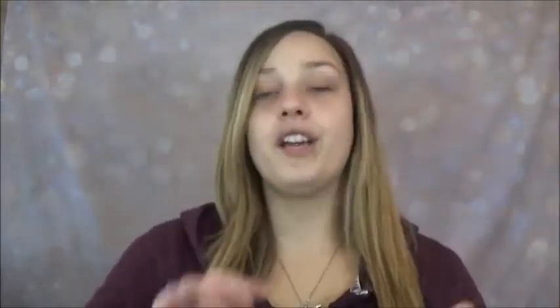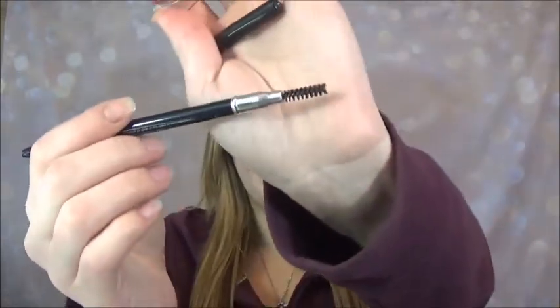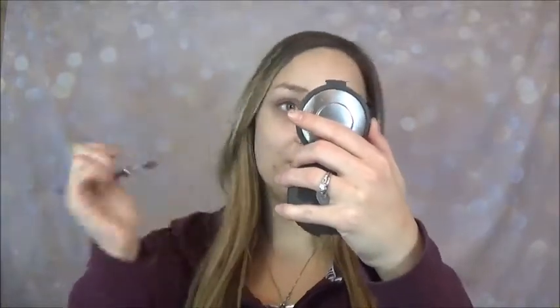To get started, I have been really loving this Billion Dollar Brow pencil. I've heard it compared to the Anastasia Brow Wiz pencils, which I haven't tried so I can't personally compare them, but I do really love this product. The only problem is it's a tad bit dark for me, however it's the only one I have. I love how it's got the spoolie on the end, so I just go through and brush up my eyebrow hairs first.